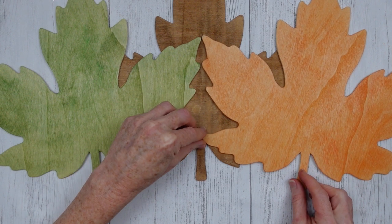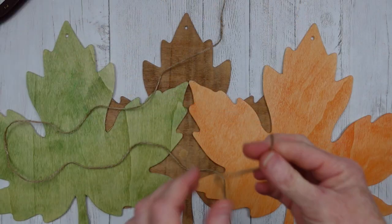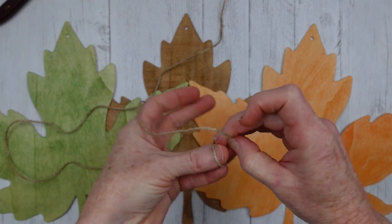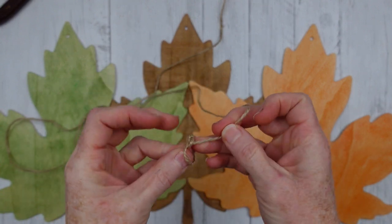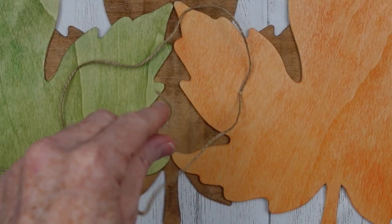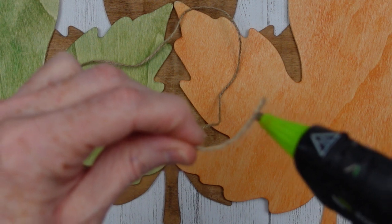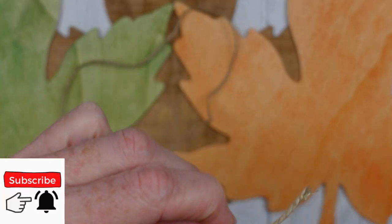I'm just lining it up where I want it, pressing it down — and see, it looks like a little Christmas tree in the center. Okay so now we need to make a hanger for it and I've decided we're gonna make a bead hanger. You've got to make a knot at the end of your twine that is large enough to keep the bead from slipping off — do that according to the size of your beads. Use my little trick with the hot glue on the end to make a little point so it's easier to thread the beads.